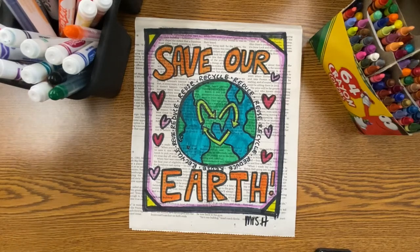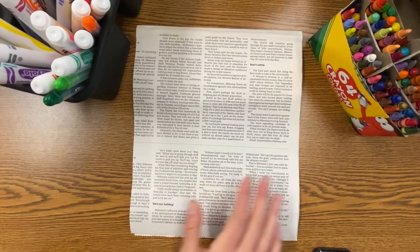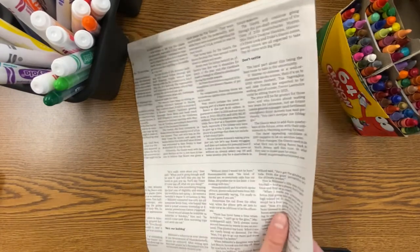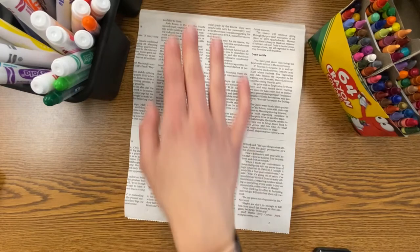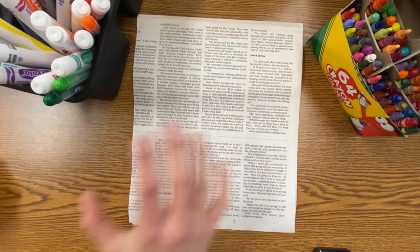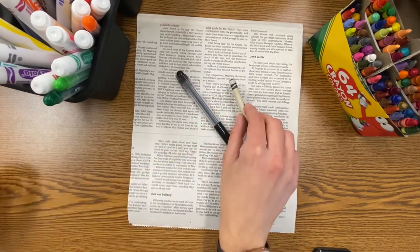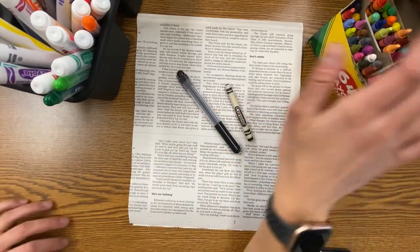Hi boys and girls! Let's reuse some newspaper to create a project for Earth Day. For this project you will need a piece of newspaper — you could hold it either vertically, up and down, or horizontally, from side to side. You will also need a black marker and some coloring supplies.